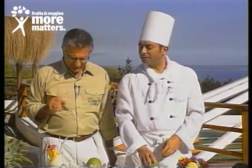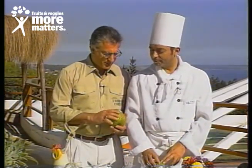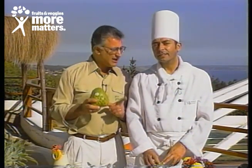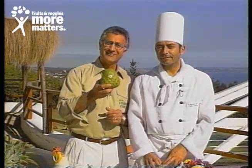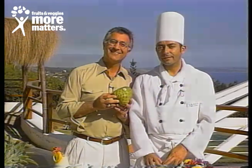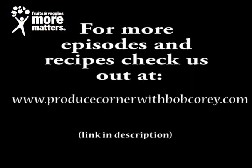Oh, it's wonderful. So fabulous fresh cherimoya available all year long, especially now from Chile — especially if you ask for it from your favorite local grocer. Thank you, sir.